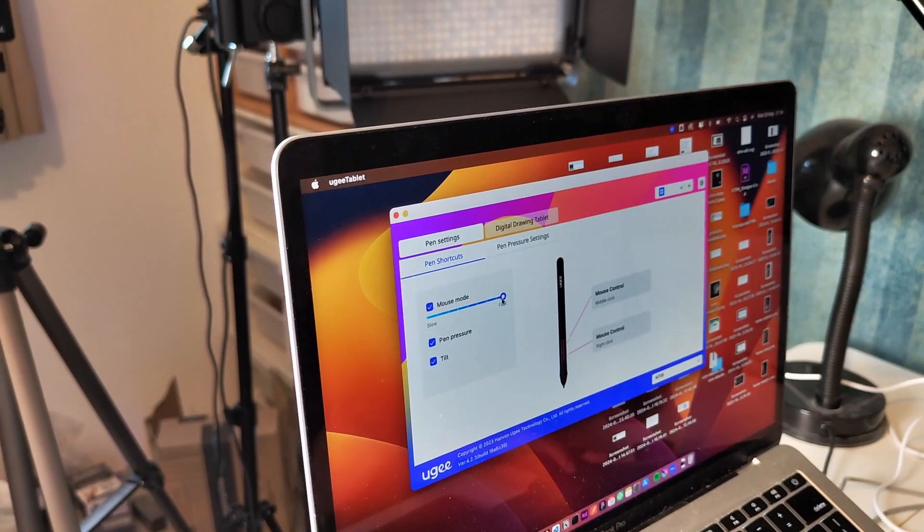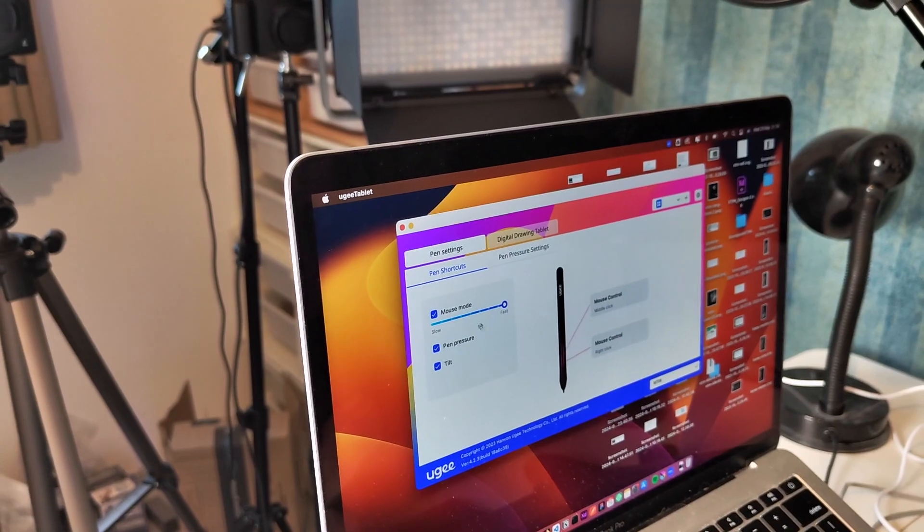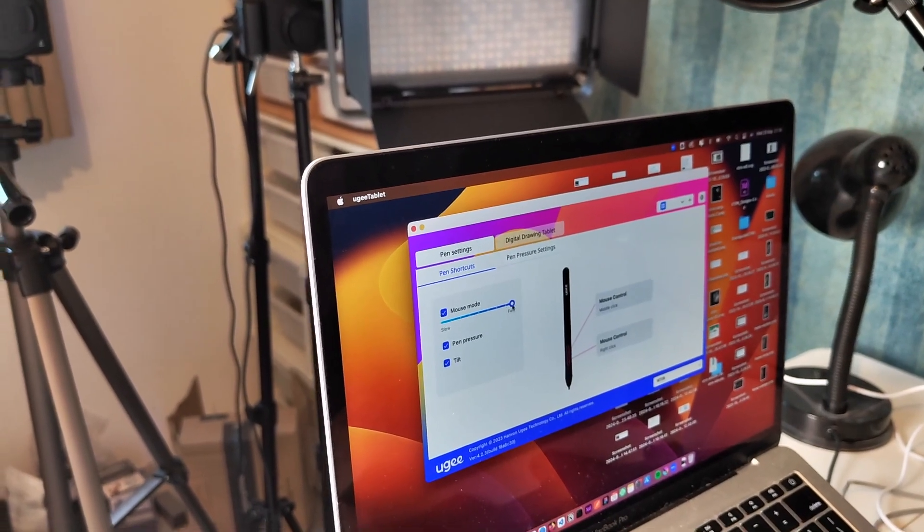For example, if you want to be able to move the cursor fast or slow — I like mine pretty fast, so this is why it's set over here.